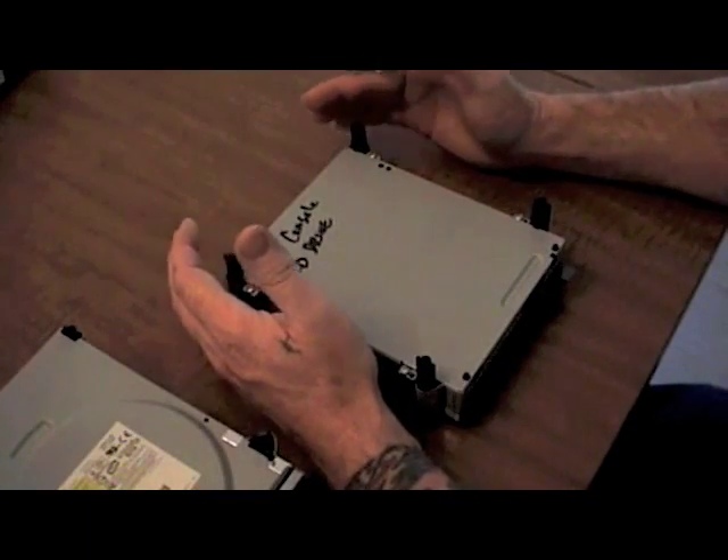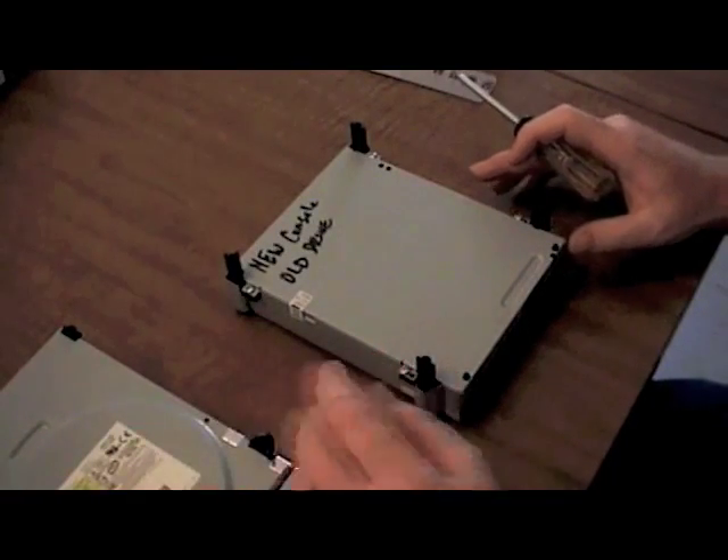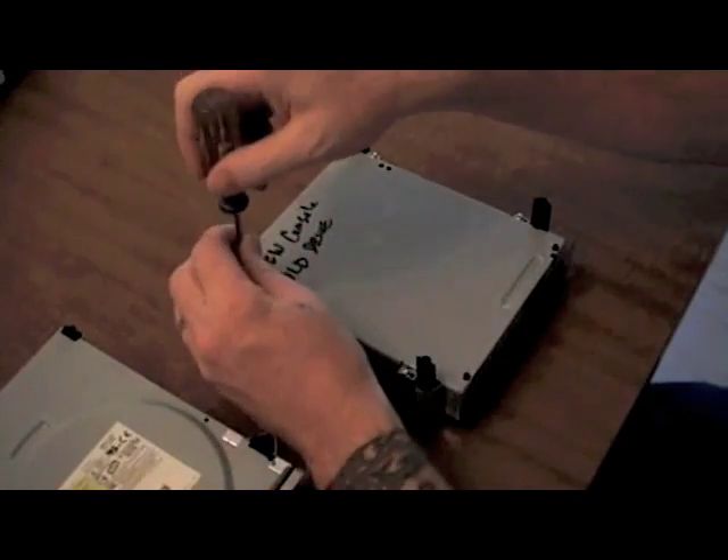We're going to do a little video on how to change out the BenQ DVD drive of your Xbox 360. I realize there's a lot of people out there that are reluctant to do this fix because of the fact that the wires are soldered to the firmware board.